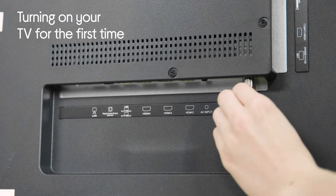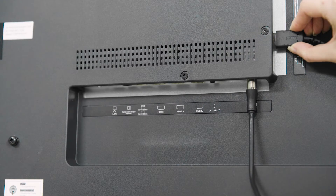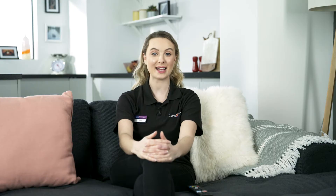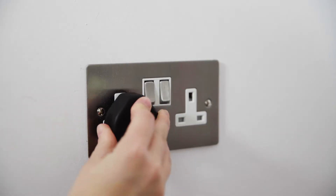You need to connect the aerial to the back of your TV. If you've got a set-top box such as Sky, Virgin or BT, connect this to the TV by HDMI cable. If you are going to connect to the internet via Ethernet cable rather than Wi-Fi, connect that at this point — this is what we recommend for the best experience.